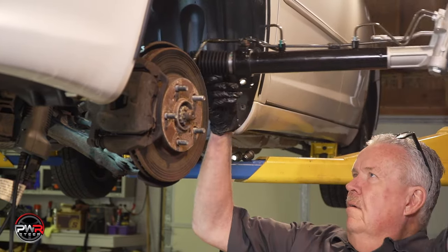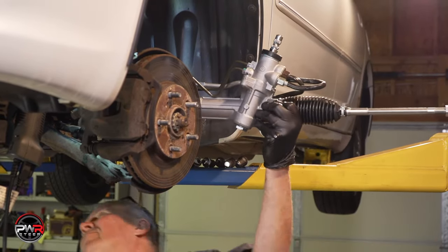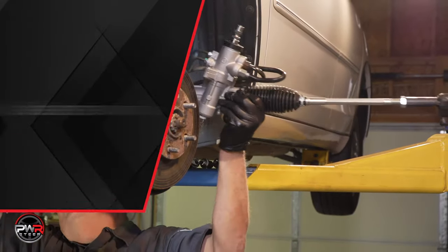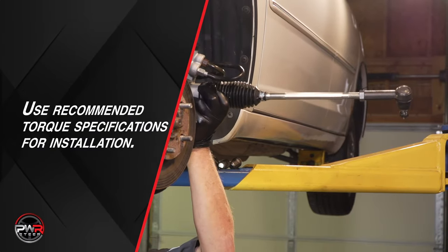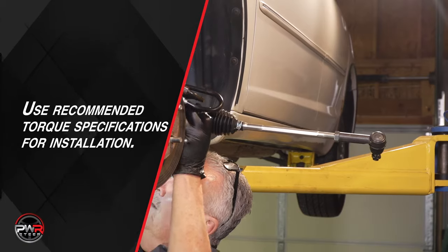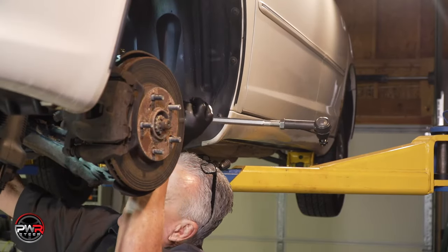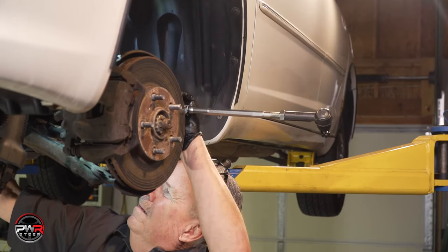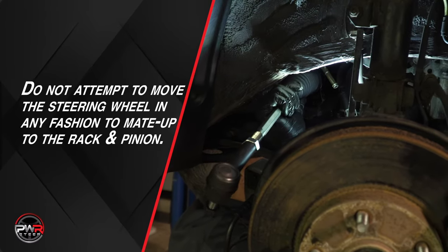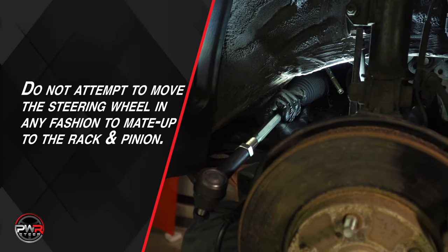Now the rack is ready to be put back onto the vehicle. Simply reverse all procedures to install the new rack. Use recommended torque specifications for installation. Remember, with the steering wheel still locked in place, install the input shaft steering sector correctly. Do not attempt to move the steering wheel in any fashion to mate up to the rack and pinion.